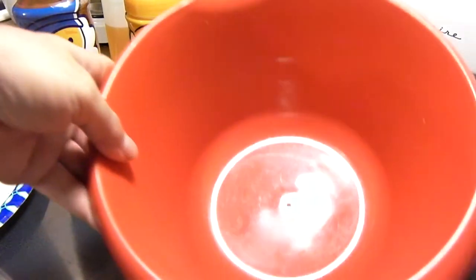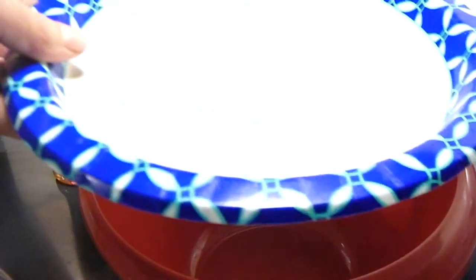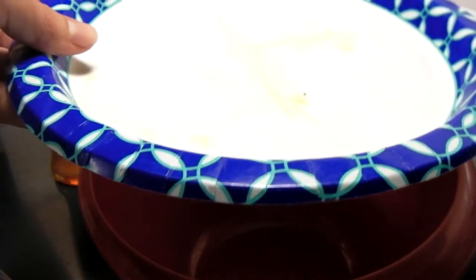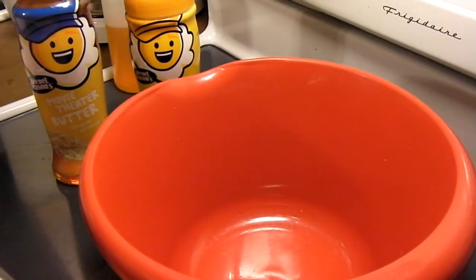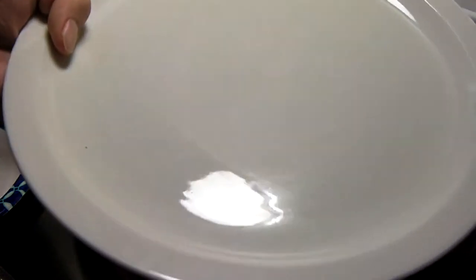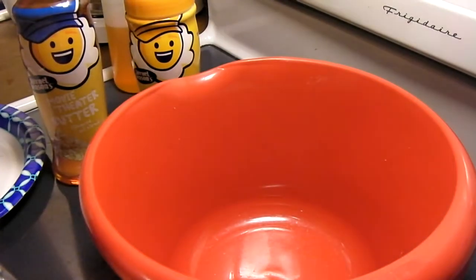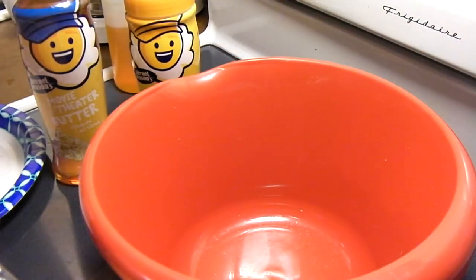All you need is just a microwave safe bowl like this here. You want a paper plate like this here — I'm actually using this one. I do not recommend using a plate like this here because this will get very hot and you could actually crack the plate. That didn't happen to me but it could happen, so I always recommend using a paper plate for this.